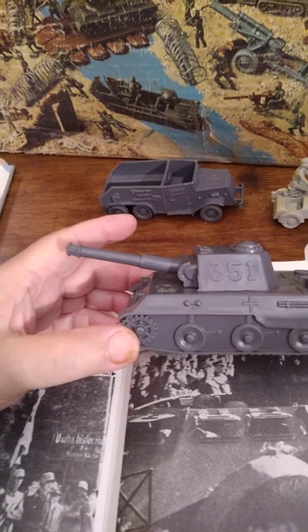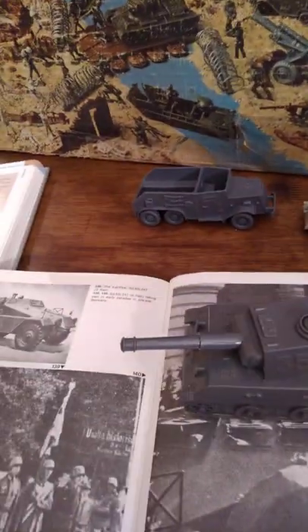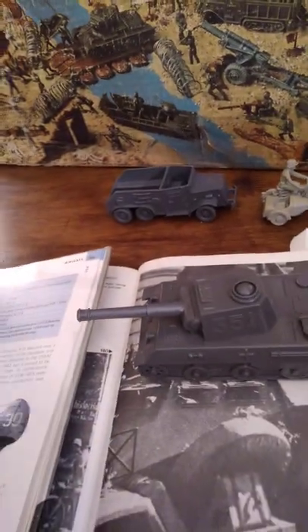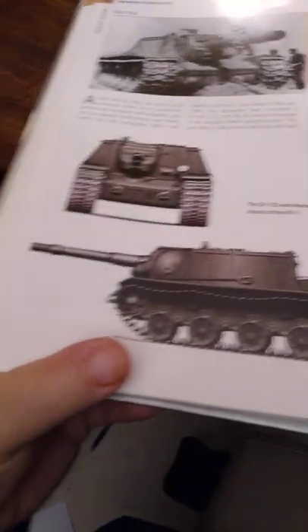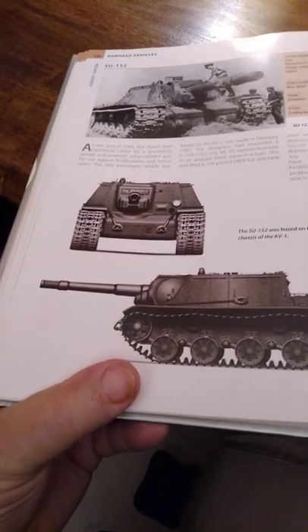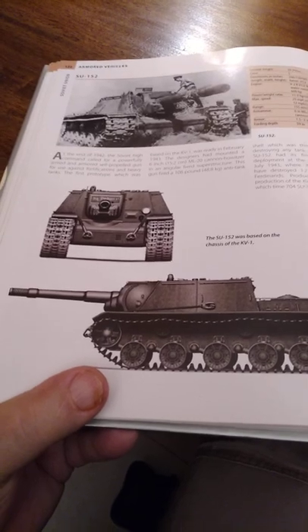The gun on a Panther tank was a .75, and this thing looks huge in comparison to the turret. In fact, the only gun I could find that was even remotely similar was a Soviet 120-millimeter gun. It was on a tank destroyer — the SU-152. It has a gun that's almost twice the size of the .75. Let's compare the two: there's the Marx Panther, supposedly a .75, and there's the SU-152 with a 120-millimeter gun, which is pretty sizable.